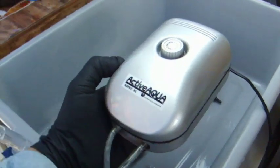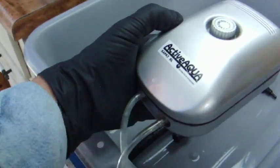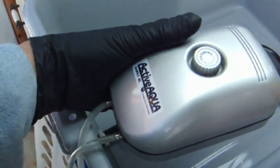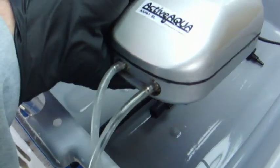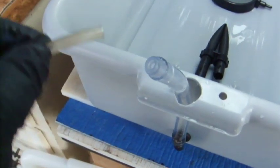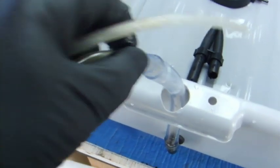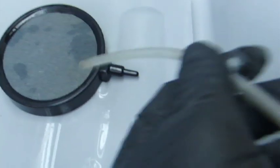We're going to use a double outlet pump. These air pumps are really very inexpensive, and you can actually adjust the output a certain amount. They work great and last a really long time. We're going to put one hose from that air pump into this fitting, and then place the other hose to this air stone once we get the cap on, so we can route it through the top of the cap.